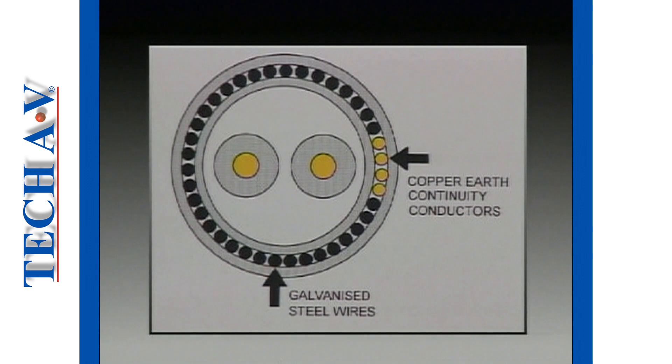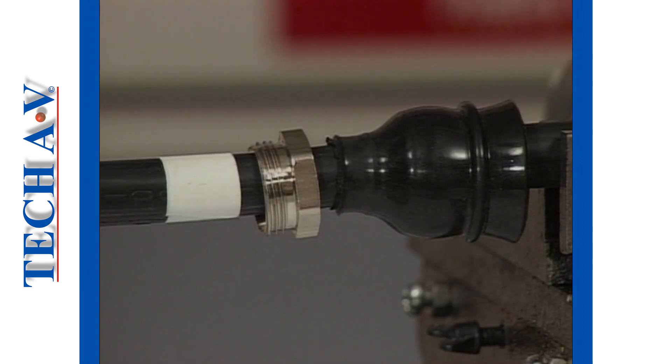The main point to consider is that in the stripping procedure we must not break off the earth conductors in the armor system. The shroud and cone nut are first positioned onto the cable.